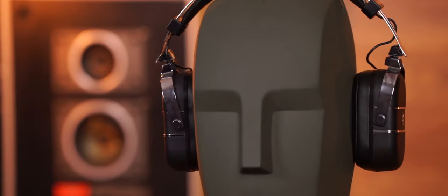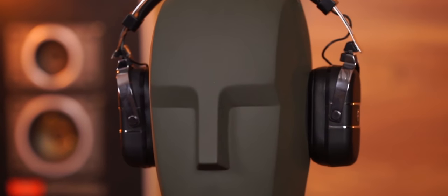The headphones themselves aren't quite noise-cancelling, but they do cut the noise significantly. They're like most studio monitor headphones — passive isolation. They're really comfortable as well; you can wear them for a prolonged period of time, an hour or a couple of hours.